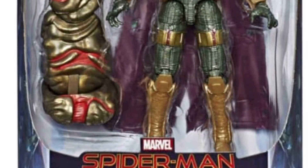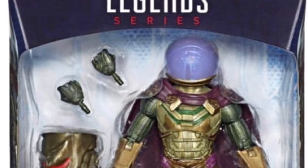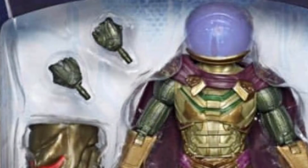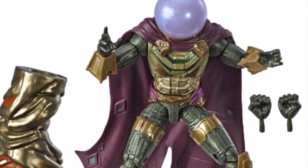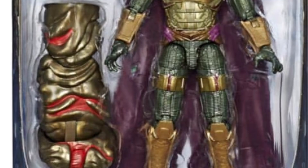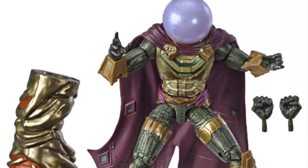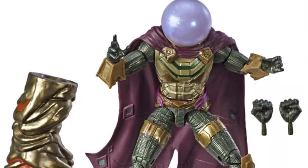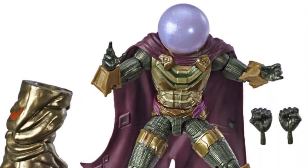Now, Quentin Beck seems to be making his triumphant rise to stardom. Everything is about Mysterio. He was the big ticket figure for last year, and now this Far From Home movie version is really killing it. Jake Gyllenhaal takes over the mantle of Mysterio. This figure is rocking and I love the sculpt — they always go all out with their movie figures. It comes with extra hands and the left foot of the Build-A-Figure piece. I'm so glad they kept the fishbowl for the movie. It just wouldn't have been Mysterio without it.